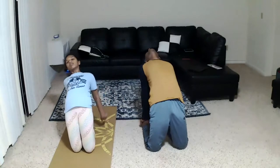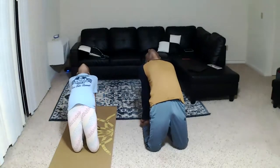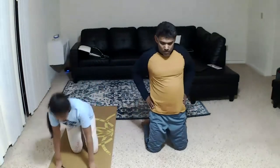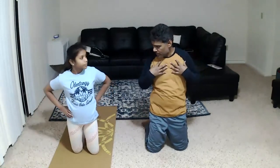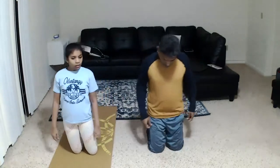Straighten your body from knees to abdomen. Slowly come back. Since you are bending back, this will help hold the breath. Your lungs capacity will increase and this will tone up your respiratory system. Slowly come back, sit on Vajrasana again.